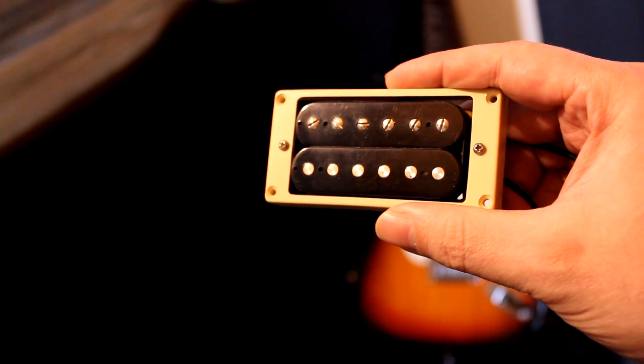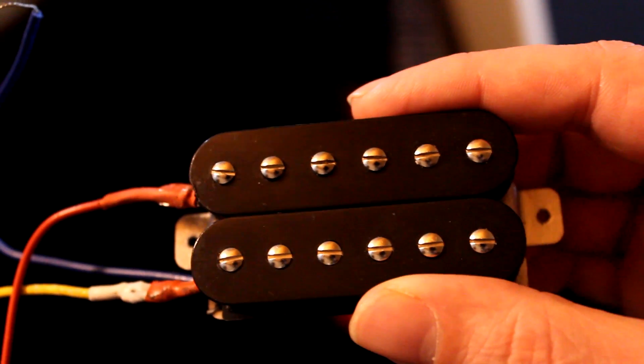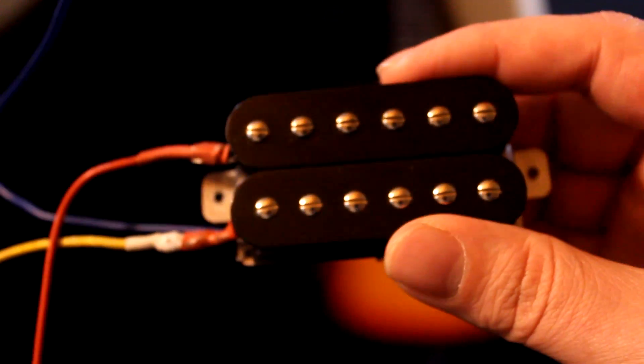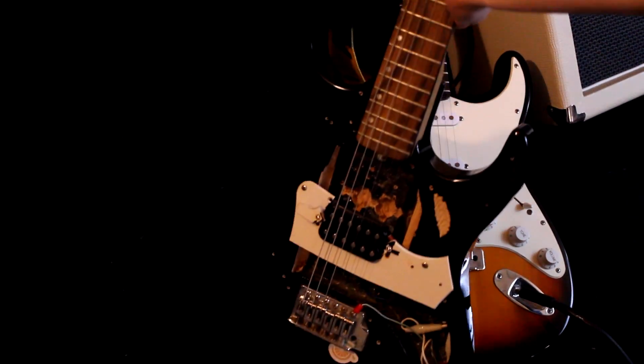I could coil split them but they're in different places on the string, so they'll sound different anyway. What I really need is a coil-splittable humbucker with 12 screw poles. Then it would be nice to have another one completely identical to it with 12 flat poles. I could put that in a test mule guitar and shoot them out against each other on a clean tube amp.